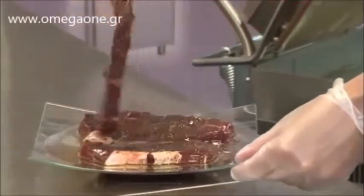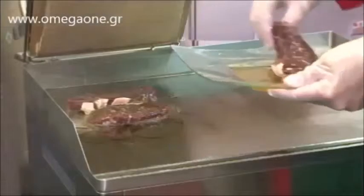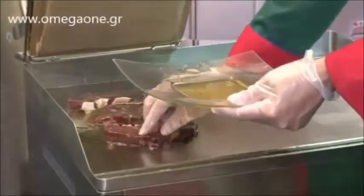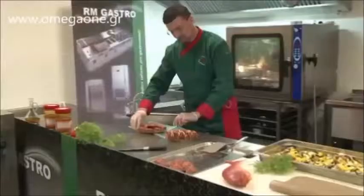Now let's make a roasted beef sirloin. One of the advantages of using the upper plate is that while cooking, the roast or steak does not twist. It is nicely and quickly grilled on both sides, and remains juicy inside.